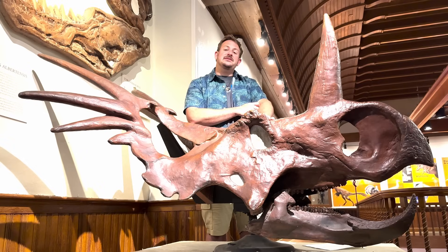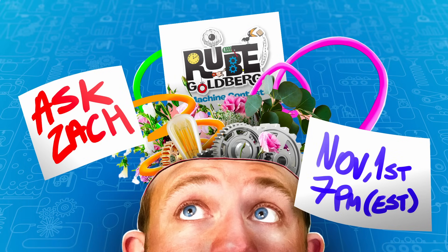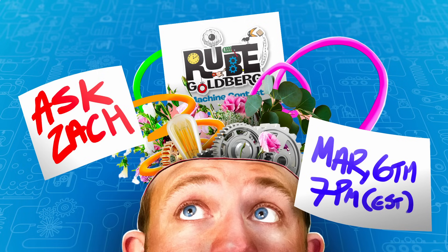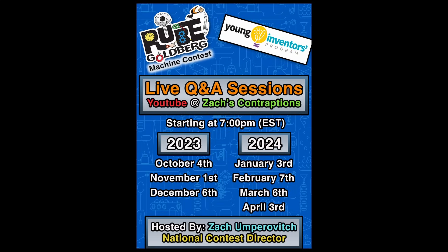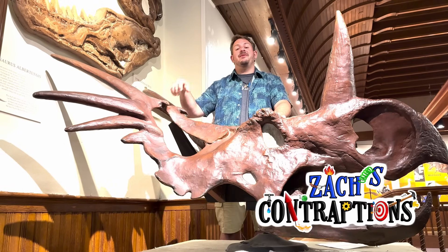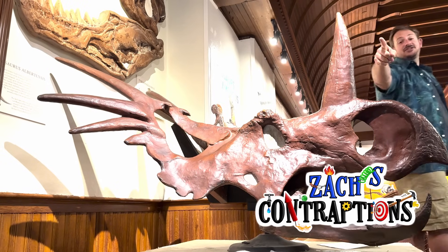Let me know how you did in the comments. Using simple machines in new and creative ways can certainly be a little tricky, but thankfully I'm here to help. Starting October 2023, on the first Wednesday of every month at 7 p.m. Eastern Time, I'll be holding live Q&A sessions right here on my YouTube channel, Zach's Contraptions. Feel free to stop by and ask me questions regarding your machine builds, step counts, rule book clarifications, or to chat about anything Rube Goldberg related. Don't forget to like, subscribe, and hit that notification bell to stay updated on more of my mind-boggling content. Until next time, keep those bones rattling.